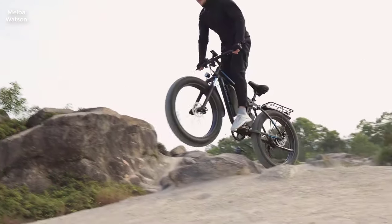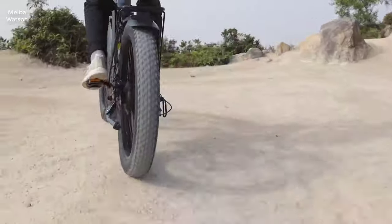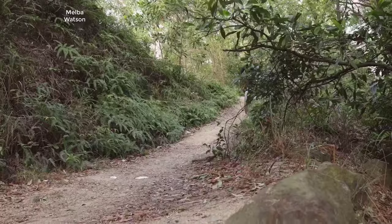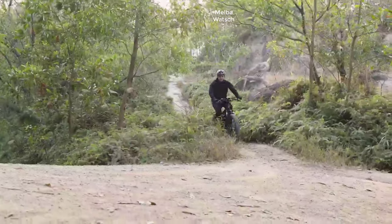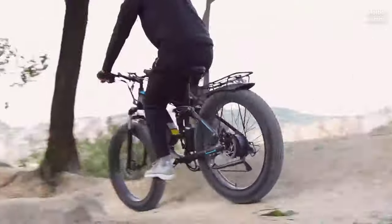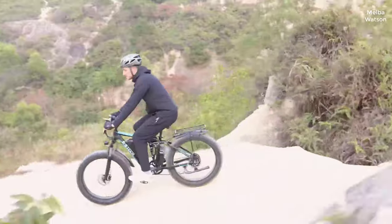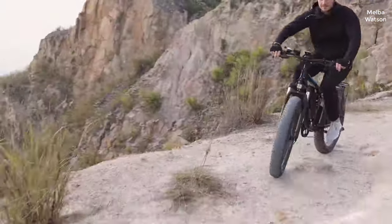Hey everyone, welcome back to the channel. Today I'm thrilled to dive into a comprehensive review of a remarkable electric bike that's garnering attention — the eBiko electric bike for adults, with its powerful dual motor of 2000 watts or 750 watts. Whether you're an avid cyclist or looking for a sustainable commuting option, this review will cover all you need to know about this electric powerhouse. So let's get into it. This electric bike sports a slick design.